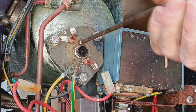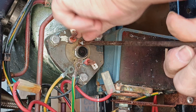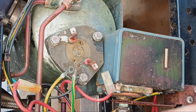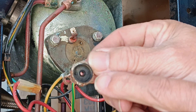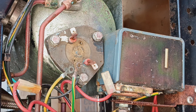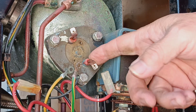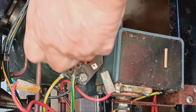This is a busted one — there's supposed to be a cap on this and it's totally missing, so that has to be replaced. This is the high limit. So here we have the single element with two lugs, and I'm using a number 10 wrench.